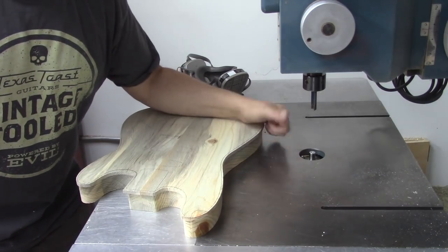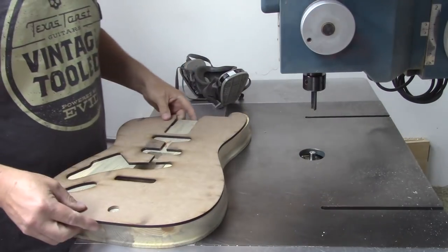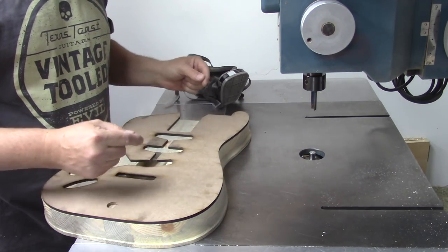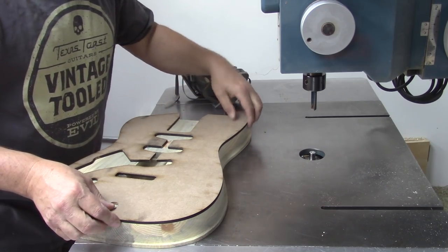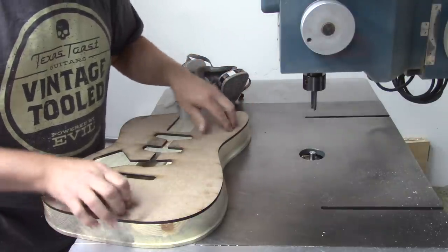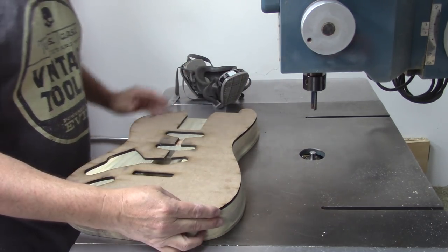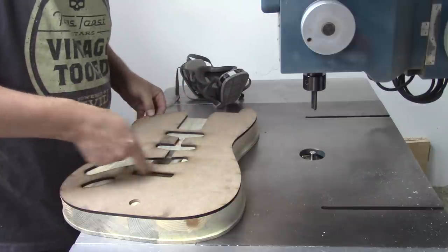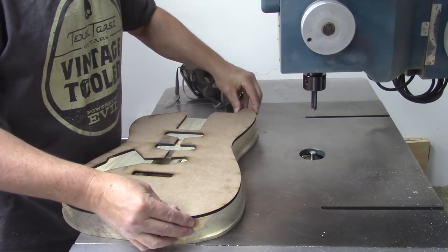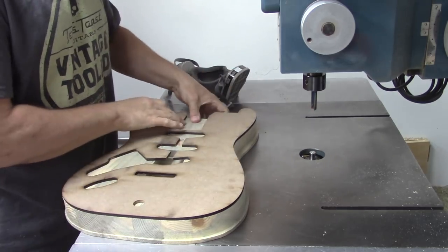Because the pin router has the pin down here and the cutter up here, everything has to go on in reverse. I am going to now put my template on the back and cut the front. If you haven't been watching me for a while, you might not know what that means, but I'm fixing to show you. And when it's all said and done, you will want a pin router. Another cool thing about this tape is it's pressure sensitive, so you can kind of wiggle it around a little bit, and then when you stick it down, it's not going anywhere.